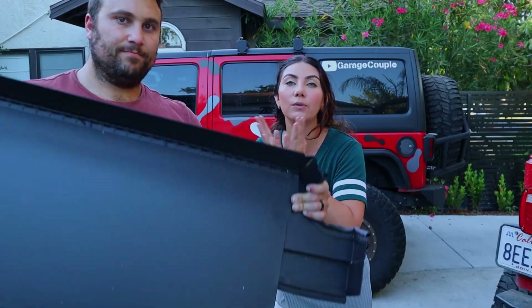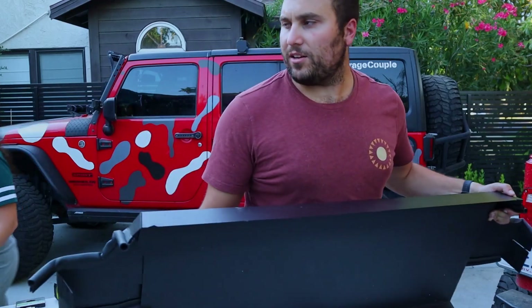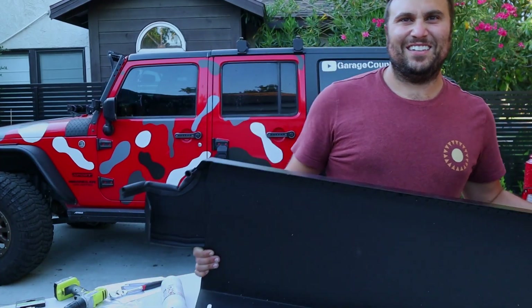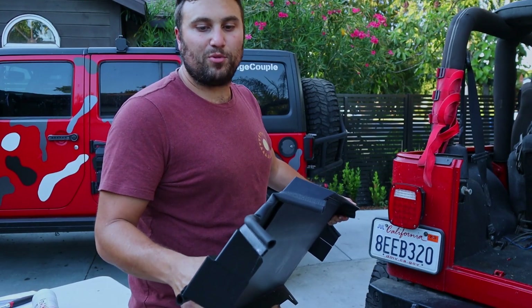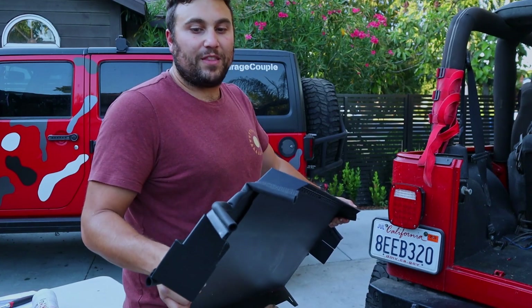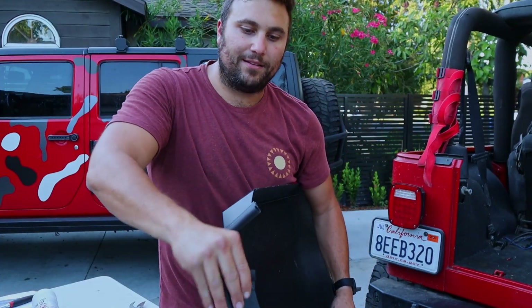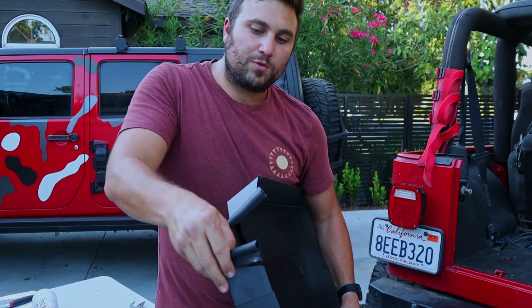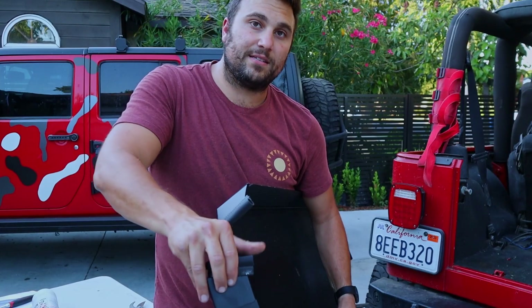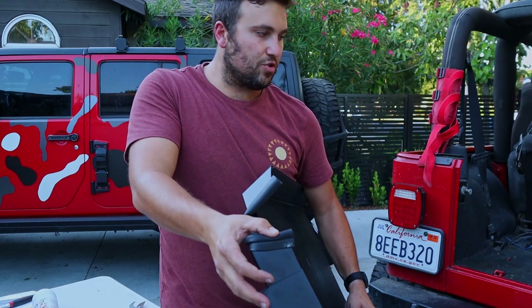Greg is going to put in the cargo lid. When he puts it in, he's putting it in shut and then he will open it once it is in place. These rubber trim pieces on the side look like they're really nicely made, and it's possible they could get dislodged during shipping - if that's the case, just go ahead and reattach them. It's really simple - just go ahead and bend them and push them back into position. You've got to do this before you try to attach the entire cargo lid, because once you push it into place, it's going to stay in whatever position it was in.